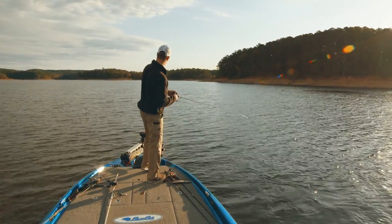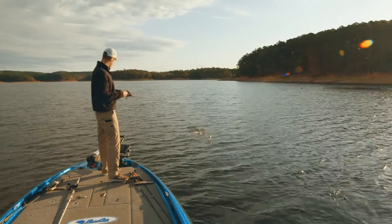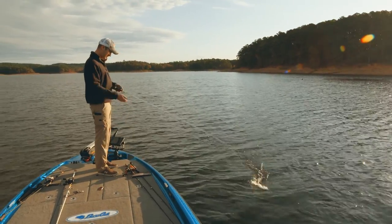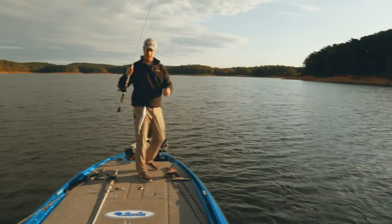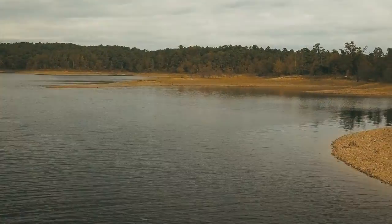Got this little guy — he's tiny. Nothing's really going to shy away from it. It's a small enough bait you're going to catch these small spotted bass, but you can also catch big largemouth too.